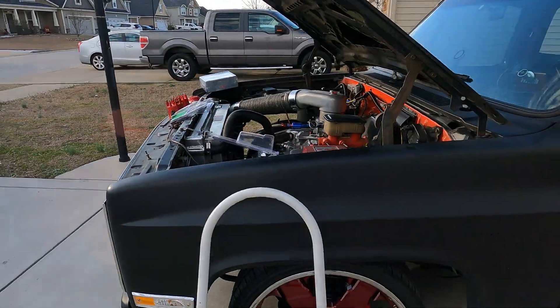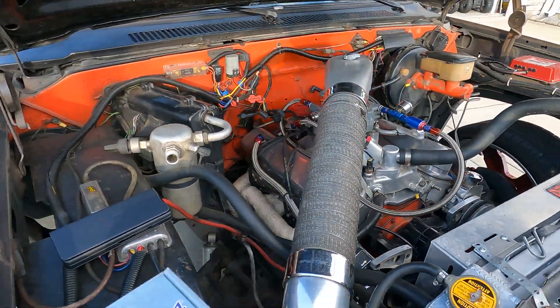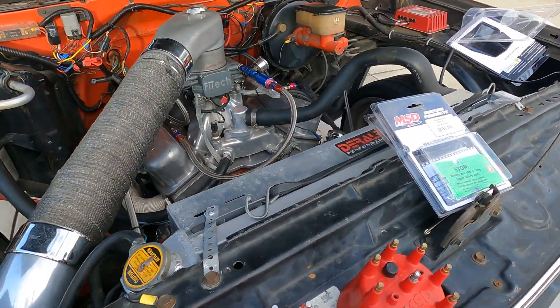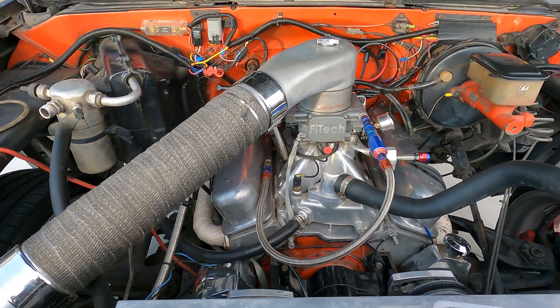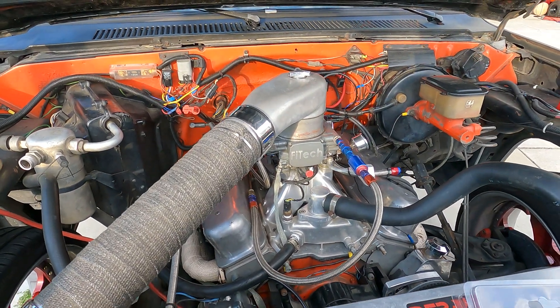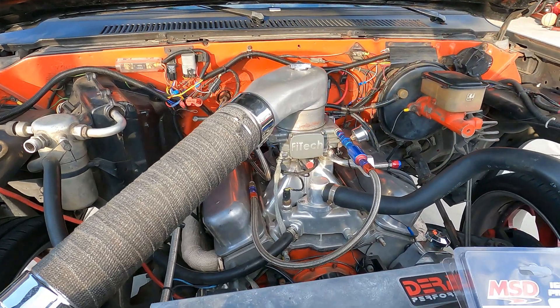What up YouTube fans, it's your boy C-Spec Kurt. We are back up in here with the C10. So what we got for the C10 — in the previous video I got my starting issue taken care of. I got the cam swap installed, which is the Edelbrock Performer RPM cam swap, and we got it working with the FAST 600 Go EFI system with the settings on the handheld for number four cam swap, and it is running awesome.